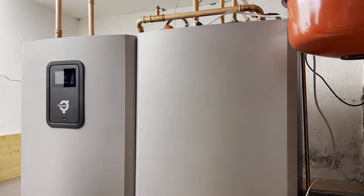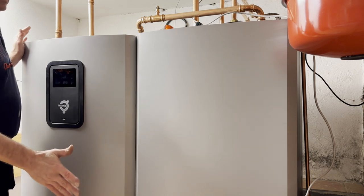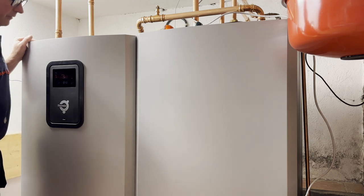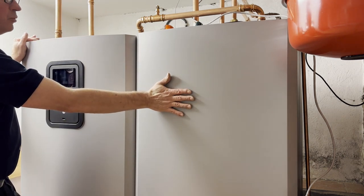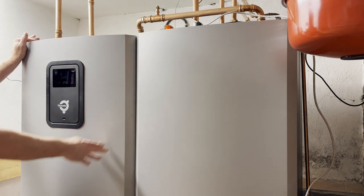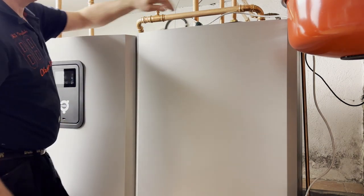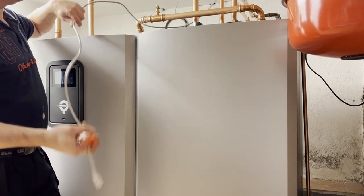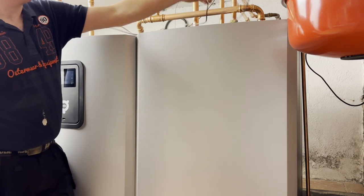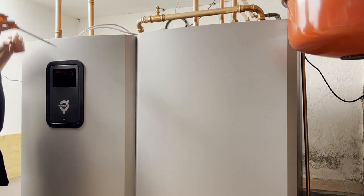Here is my new Thermia Calibra. It's actually a dual installation because the ceiling height is so low, so I have to have a separate unit for the hot water and for the compressor for the heat pump. There are two things I want to do: connect the network cable and connect an indoor temperature sensor.